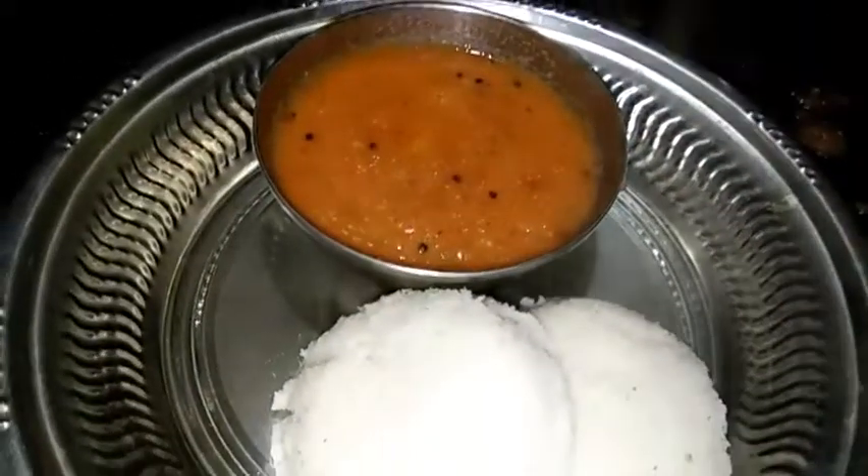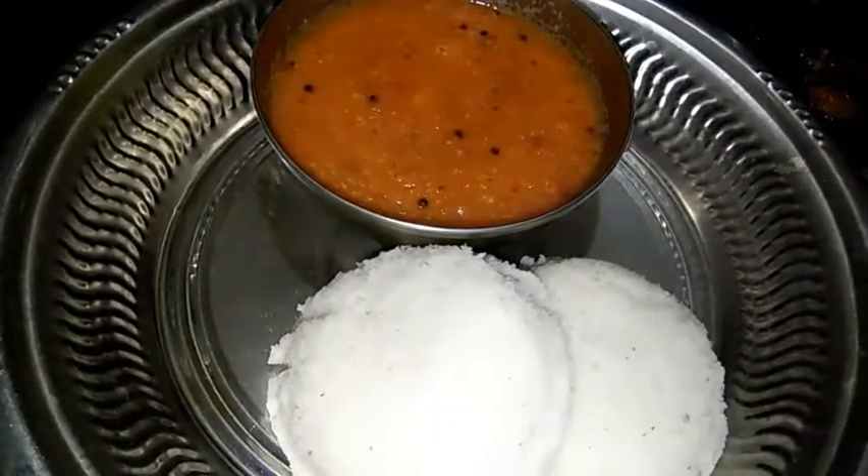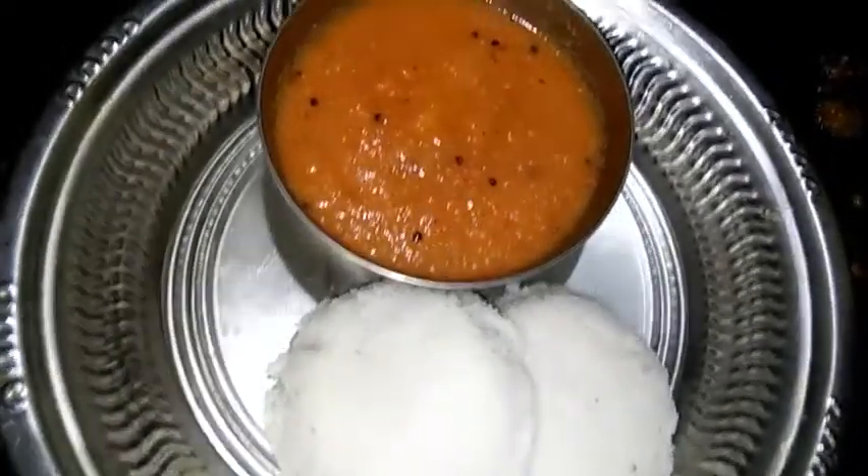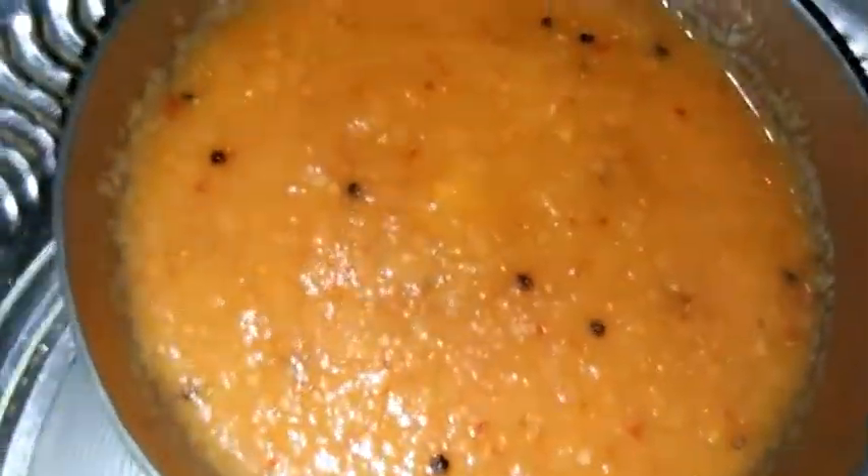Hello friends! In our kitchen, we are going to make our kitchen every day. We are going to make our video first time. Subscribe and click the bell button. If you are watching our videos, you will be able to get a notification.